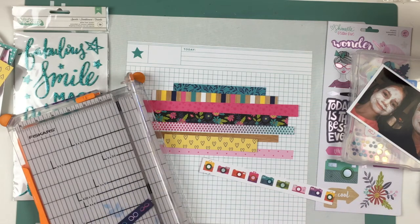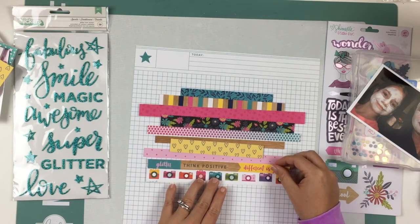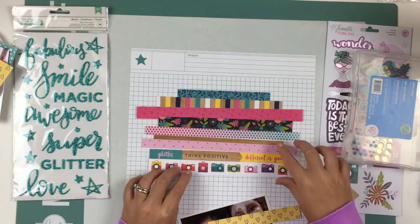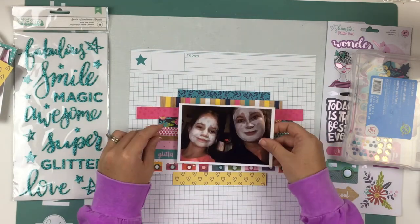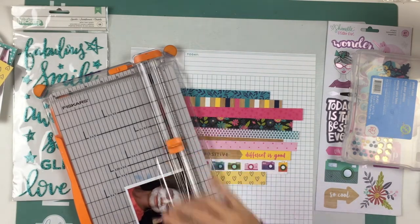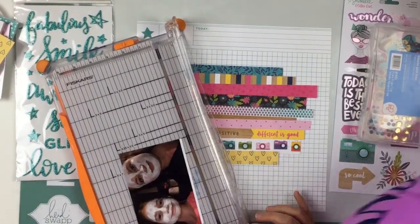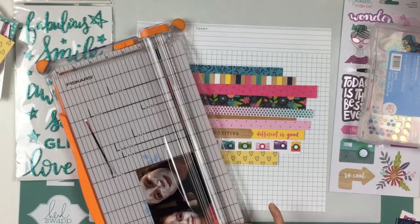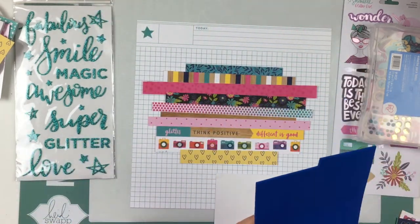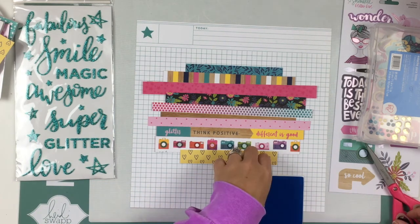The strip says 'think positive, different is good' — and there's something else on it but I end up covering it. Those are the strips I'm going to use. I'm layering them and I don't want them all the same. This layout took me a little while to complete — I did struggle with it a bit because I cut some more strips and some of them ended up the same length and kind of looked the same, so I'm going to cut those down a little bit more.